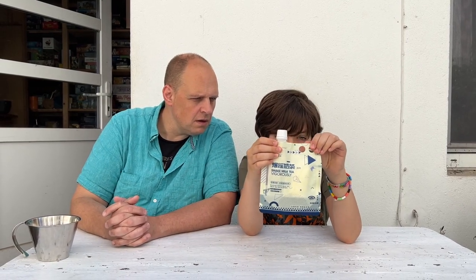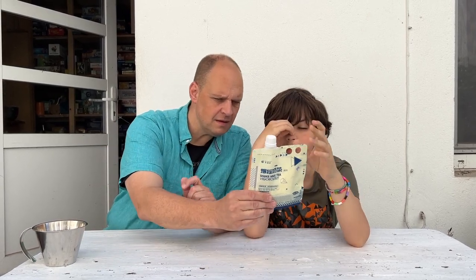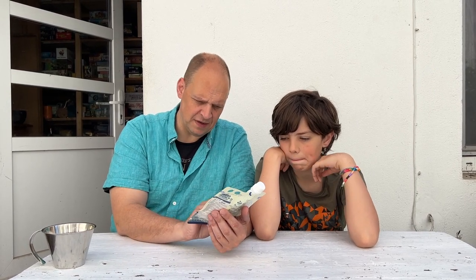Here's the first pop. It says 'shake milk tea vigorously.' Vigorously. It has instructions. I think anything that is to be shaken vigorously before having it is an adventure. It is an adventure.